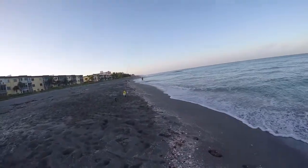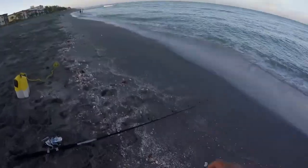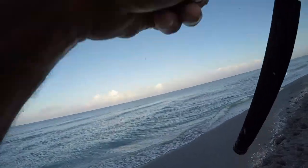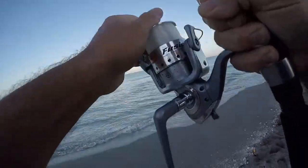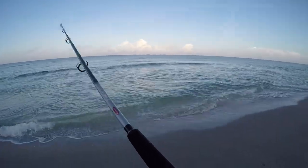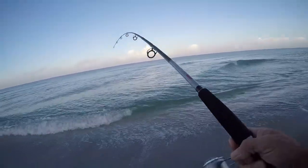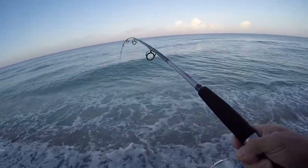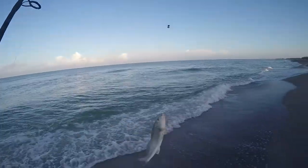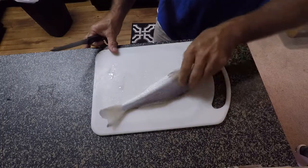Looks like I'm getting a bite — might even have a fish on. Hey, there's one! I lost him... no, he's on there, he's just not very big. Big enough to pull my rod over though — that's a good fish. Hey, whiting! Woohoo! Got this nice whiting that I caught this morning.